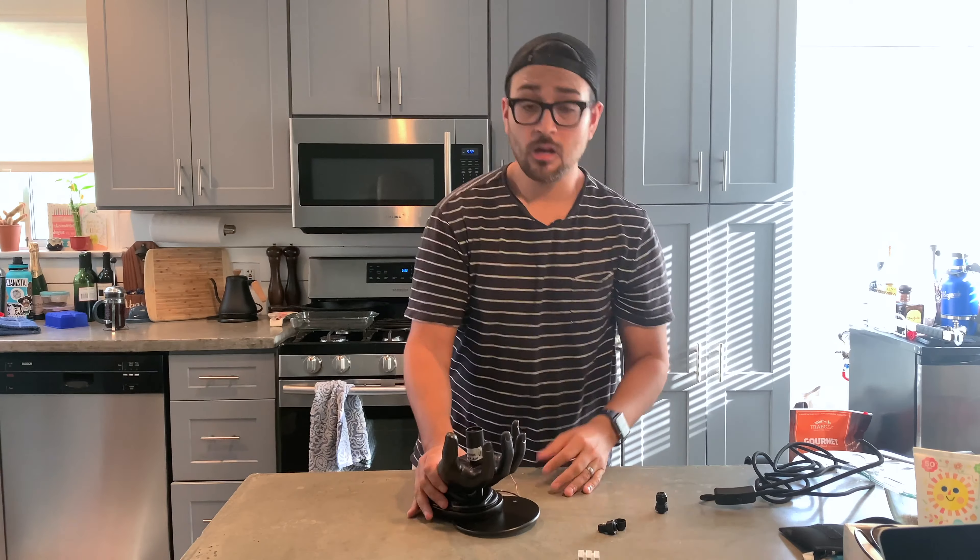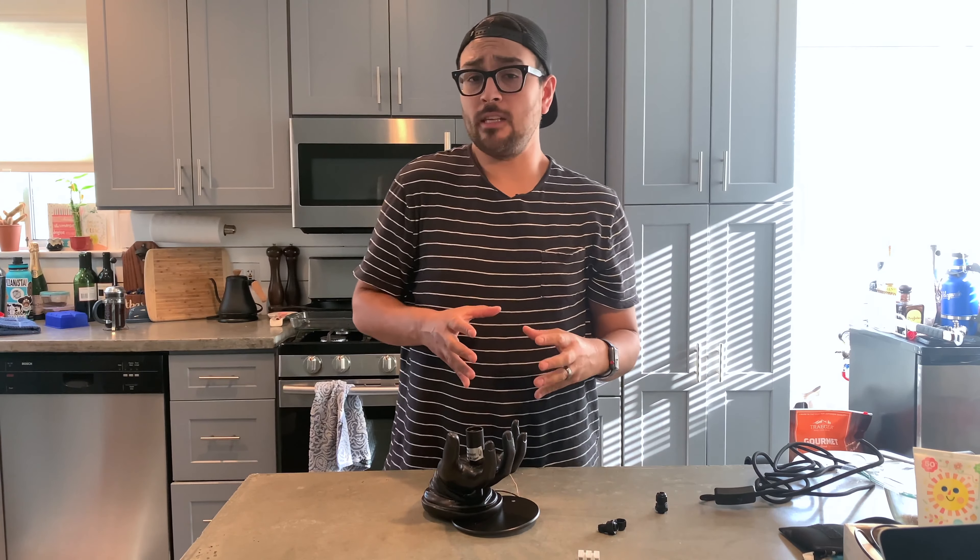The last thing that my grandfather wanted to leave me upon his passing was his hand, so I had it taxidermied into this super cool light fixture. I'm just kidding — that's my grandma's hand. Grandma? Oh, my love. All right, so let's get into how you actually wire this thing up.